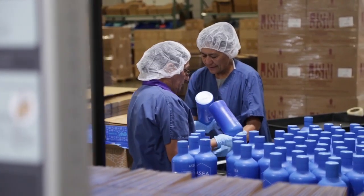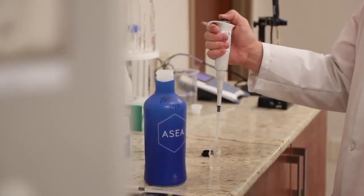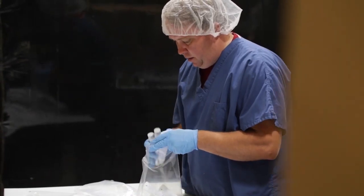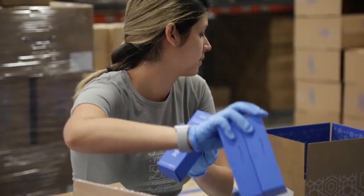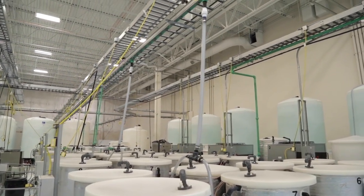We also produce the RENU 28 gel product. The manufacturing process is a little different — we run the same ASEA that we drink to a much higher level of concentration. At that point, we do some final testing to make sure we have the level of redox we want, and then we fill it into specially coated tubes so they will not react with the product. Let's see where it all starts: the water filtration system.